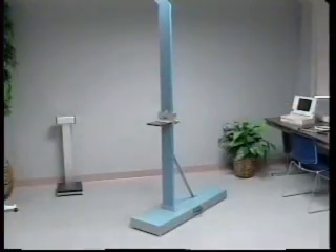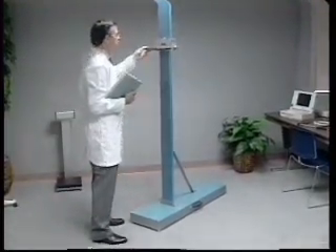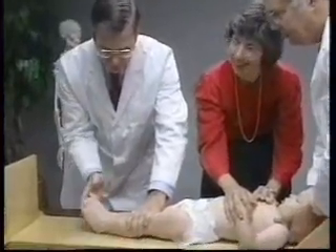The standing height or stature measurement is an assessment of maximal vertical size. This measure is for persons who are able to stand unassisted. The analogous measure for children less than three years of age is recumbent length.